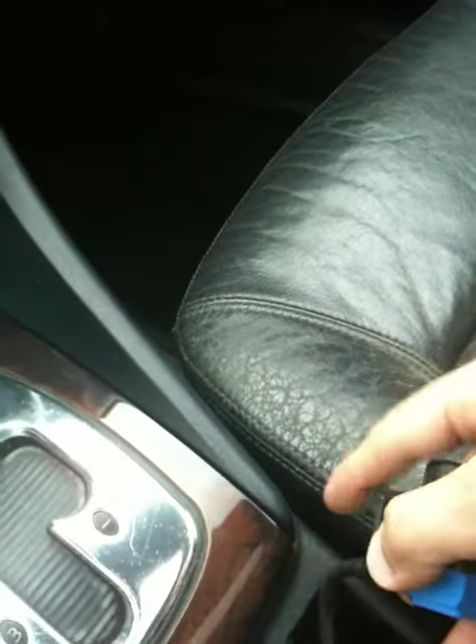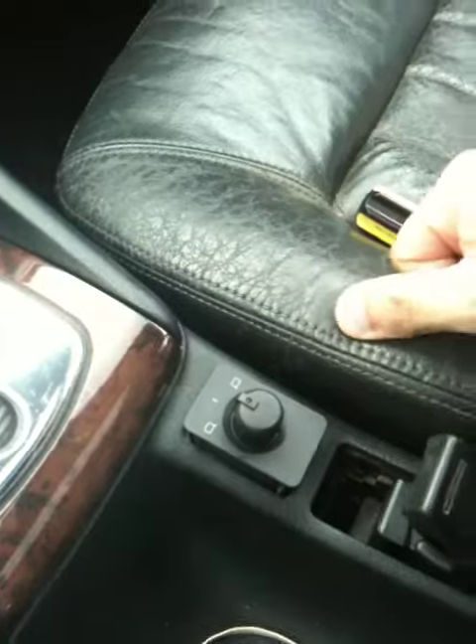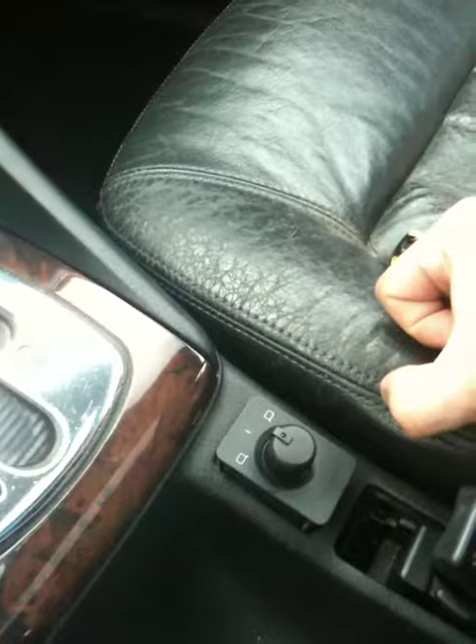Let's see if we can get this in here — perfect — and you put this back in like this, snap it in. I got this new switch on eBay; it was fairly cheap, only about $16.